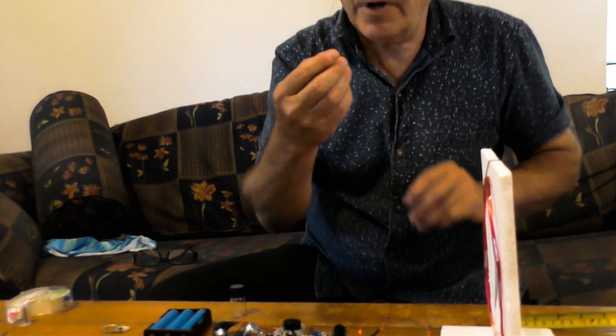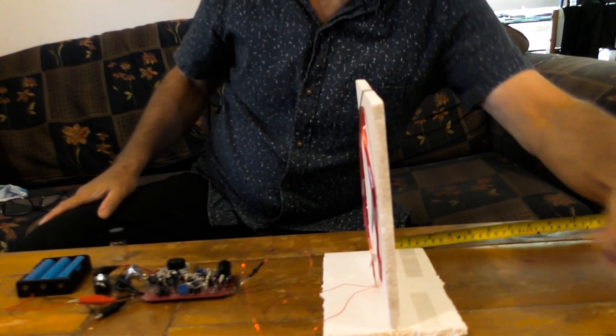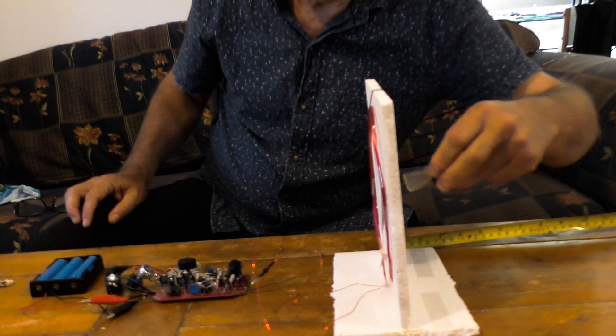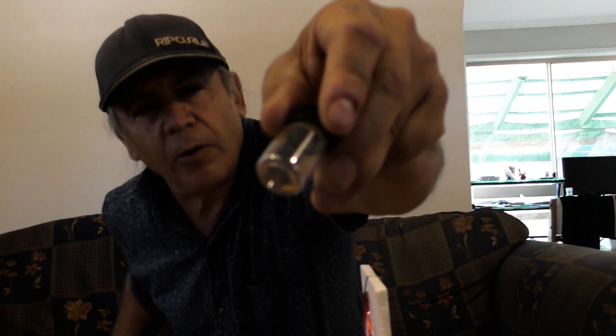Normally with a coil this size, you can't pick up anything under a gram. Here we have a gold ring that's about a gram — and as you can see, it picks it up, not a problem. But if you've got a small gold nugget, it's hardly picking it up. That's normal — it's just asking too much for a metal detector to find a nugget that's 0.3 of a gram.